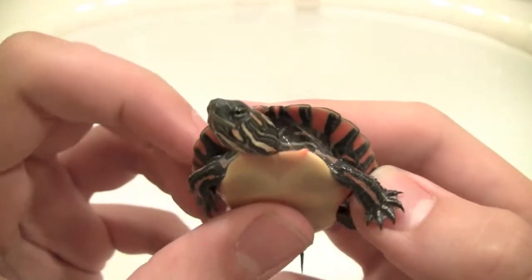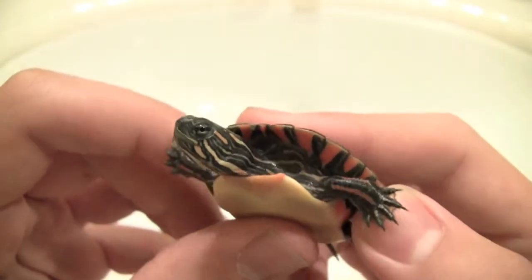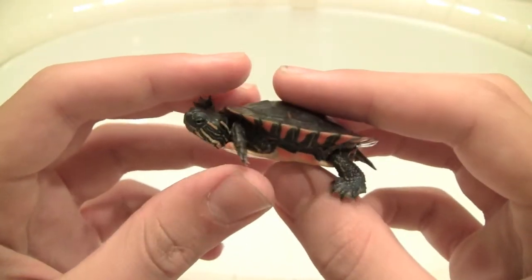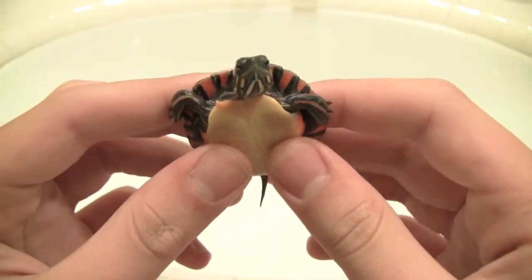They're very active. This guy is feeding on Reptomin pellets, lettuce, romaine lettuce, and turkey — basically the same diet as all my other baby turtles.